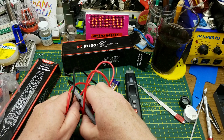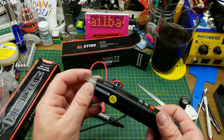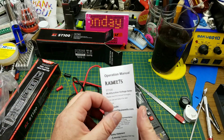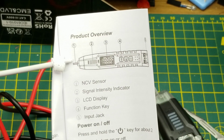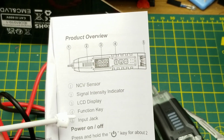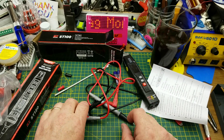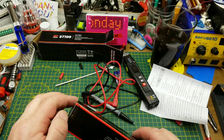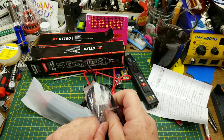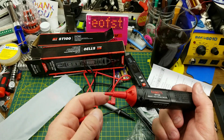Up at the top there's a non-contact voltage sensor, an intensity indicator for that, an LCD, and input jacks — so other than the non-contact voltage thing up front, it looks like a standard multimeter. The ST120 comes with only one probe, which I assume means the front of the unit is the other probe, plus a function button and power button.